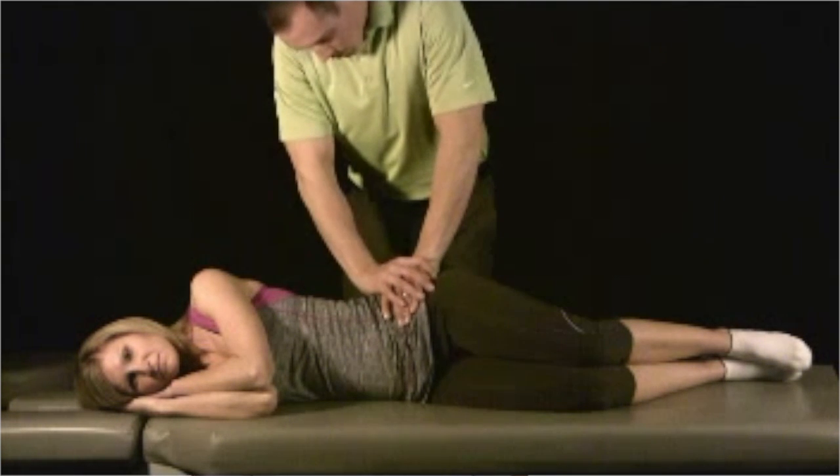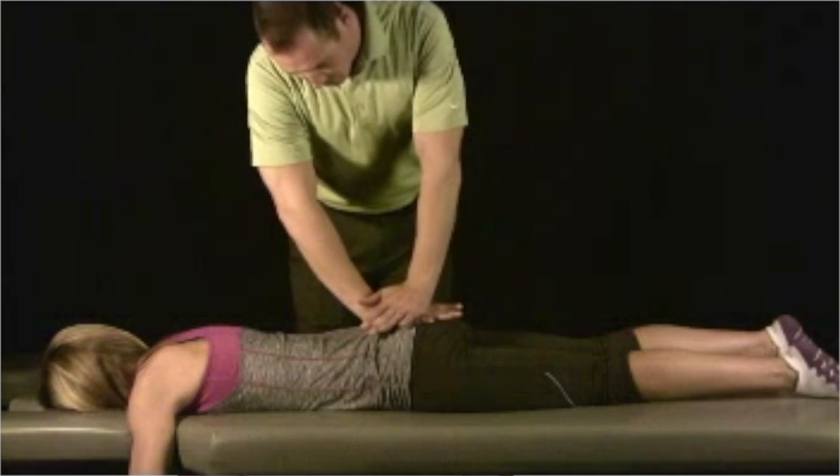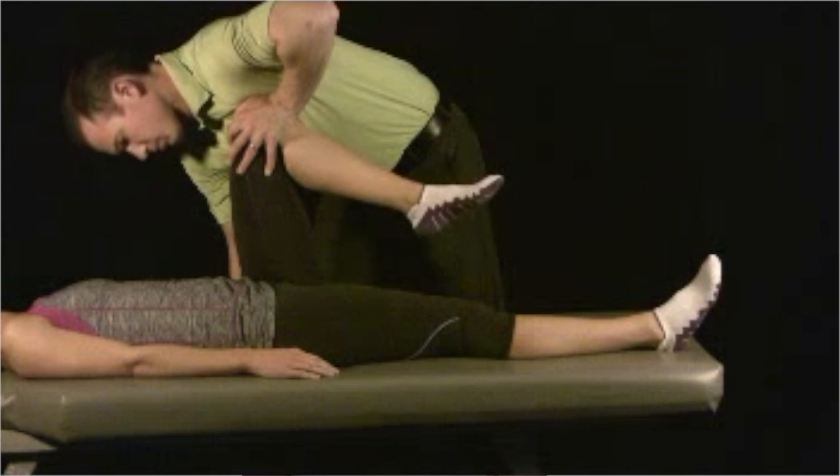I ran Laslett's four tests for SI joint dysfunction: SI compression, distraction, sacral thrust, and thigh thrust. What I know from statistics in my office is that when I see SI joint dysfunction, I usually have a hundred percent of patients better within four visits in the first 30 days, and a hundred percent are satisfied with their care and leaving Google reviews. It has nothing to do with my technique — I adjust them the same way you do. They're just home-run cases, which is great to have, especially on a long day.